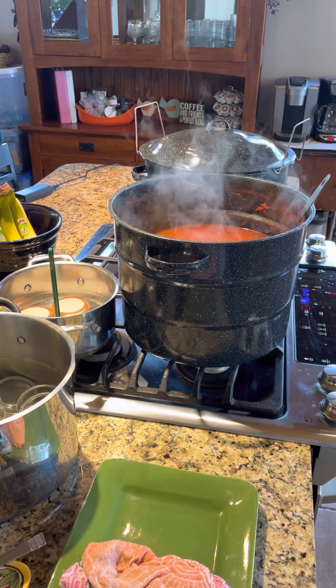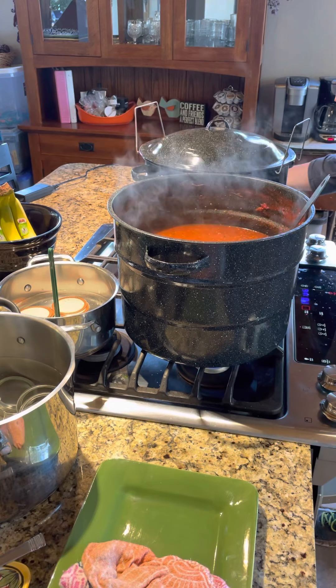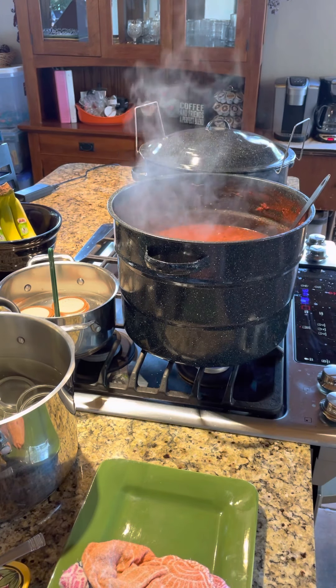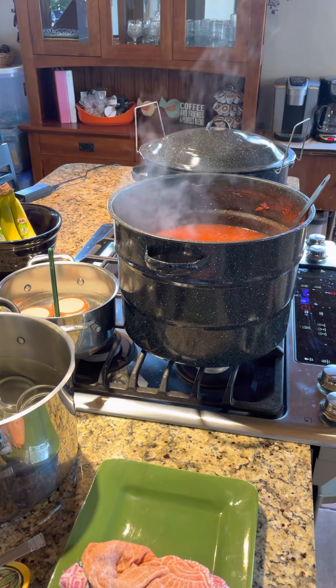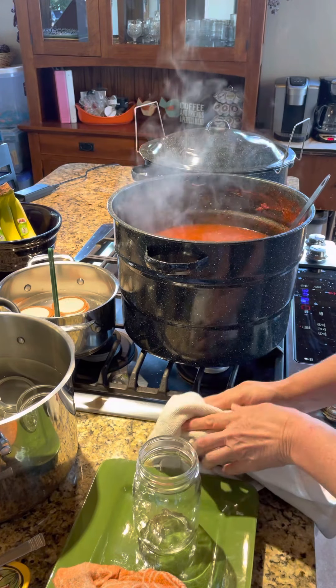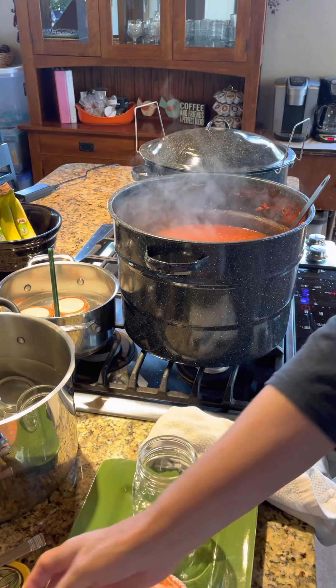My jars are all hot and ready to go, so I'm just going to run through filling some of these jars. I just have a kitchen towel to grab my hot jars out because they are very hot. I definitely want them to be hot to the touch, so I'm just careful with them. I set them here in my clean area. Just be careful by your stove, especially if you have a gas stove like mine.